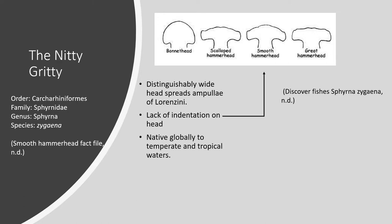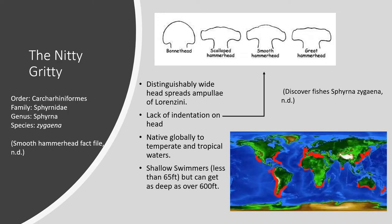Smooth Hammerheads like to stay warm and stay a lot closer to the shallow waters in temperate and tropical climates. They spend so much time up at the waterline they actually get tans. They rarely go deeper than 65 feet, but they have been recorded at over 600 feet below sea level.